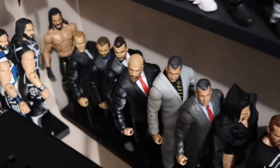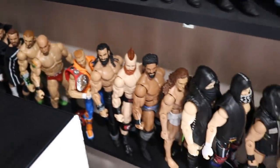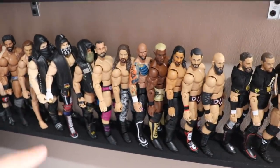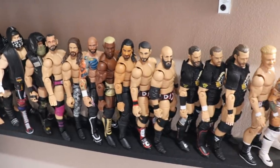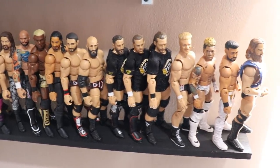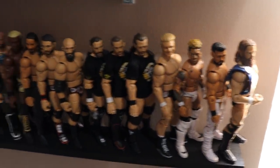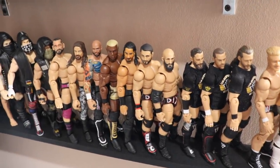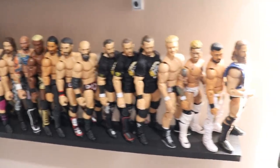On this bottom shelf, there's no real order — just some current roster guys like The Revival, Mojo Rawley, Lars Sullivan, Kurt Hawkins, Elias, a Matt Riddle custom, Ricochet, Mustafa Ali, Gargano, Ciampa, Undisputed Era, Leo Rush, Tyler Bate. These are just current guys. If I don't have multiples I didn't have anything to fill this section with, so I went with current roster guys available to grab off the shelf for future videos.